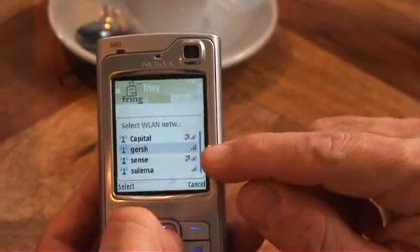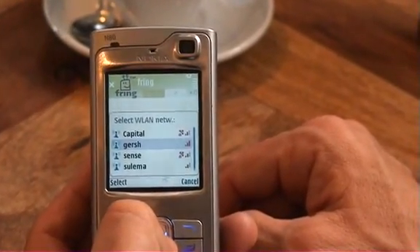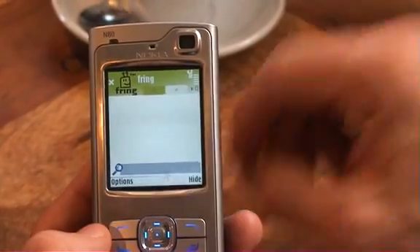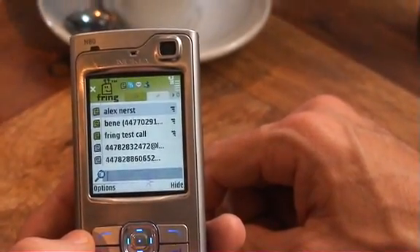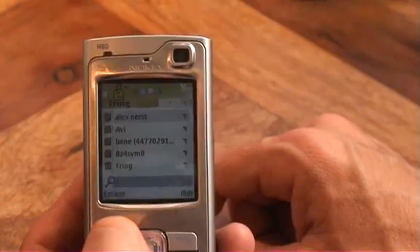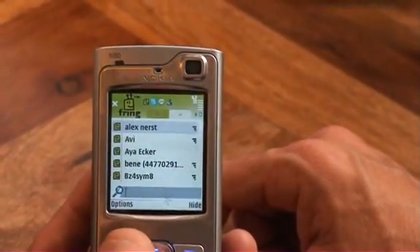From the various networks available, I'll pick the strongest open one. You can see that this 'Gersh' network is open — that's courtesy of our local coffee shop. A small flower icon next to the battery gauge shows that we're now being logged into the Wi-Fi network. And actually, I'm already logged into Fring without having a SIM card — a true SIM-less experience.